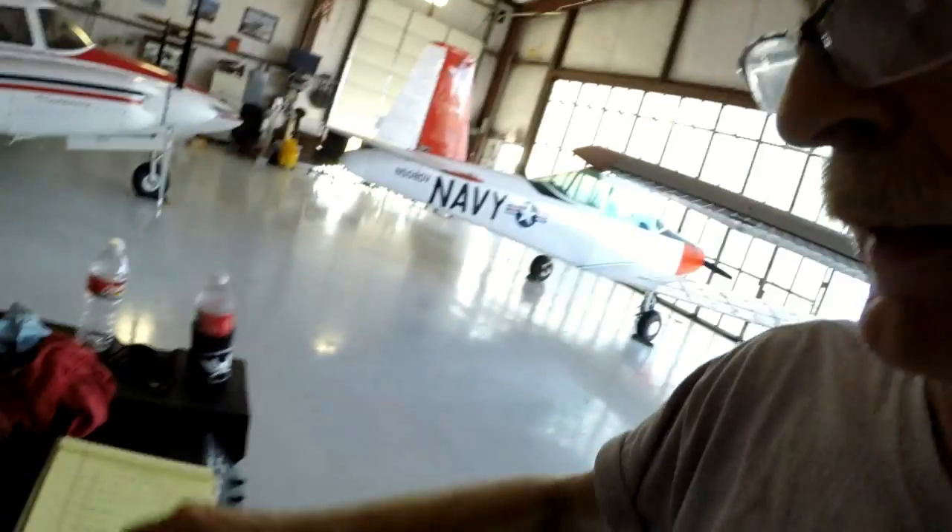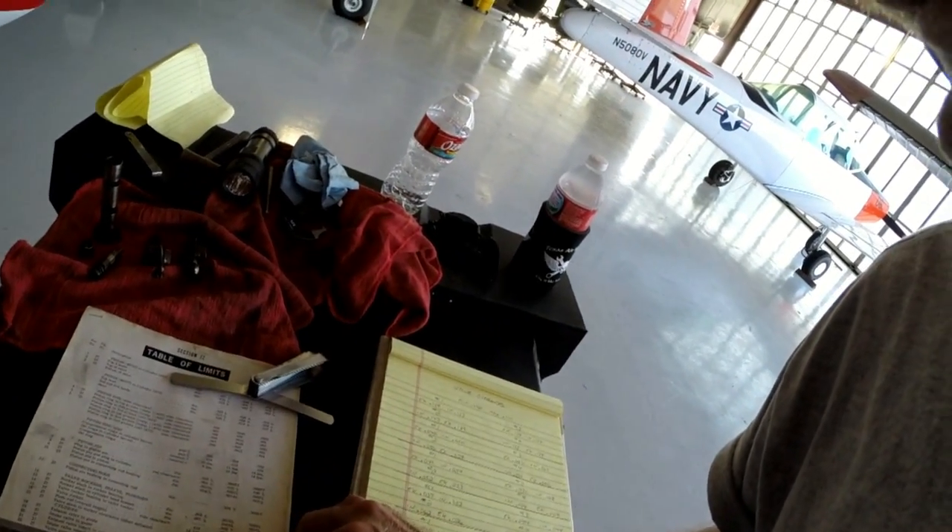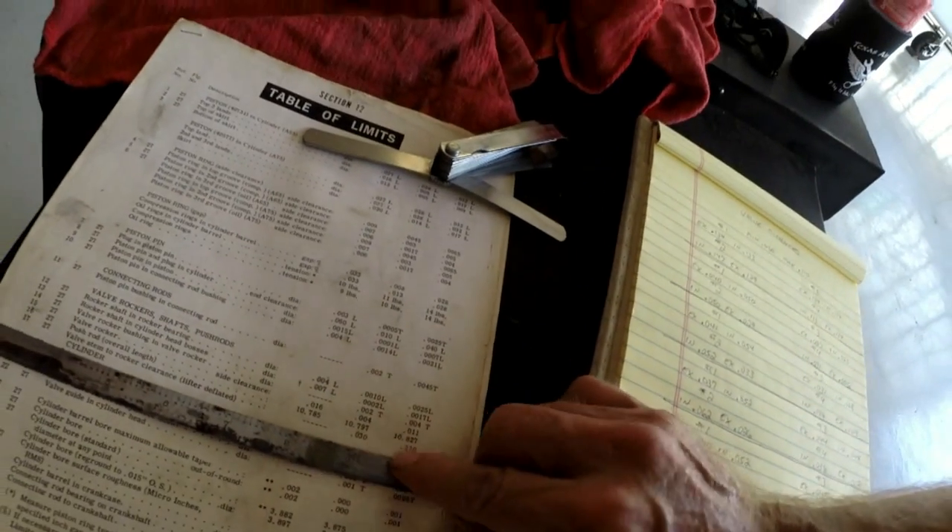So .038 - that is not exactly where I want it, but it's above .030 and below .110, so it is within limits.